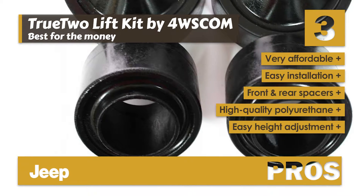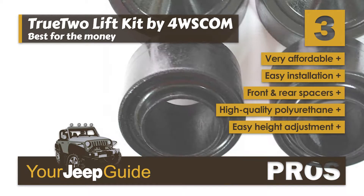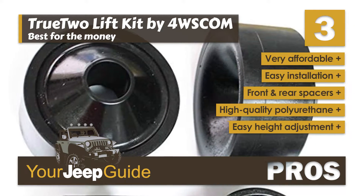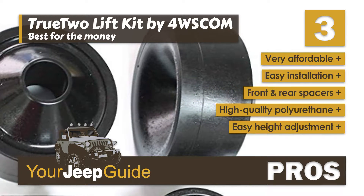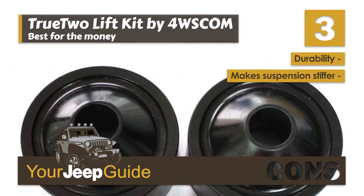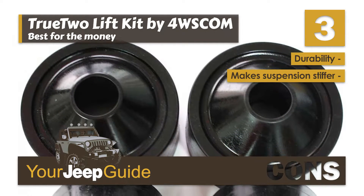Its pros are: it's very affordable, it has easy installation, it includes front and rear spacers, it's constructed of high-quality polyurethane, and the Jeep can be returned to stock height very easily. However, it's not as durable as metal spacers, and it makes the suspension much stiffer.